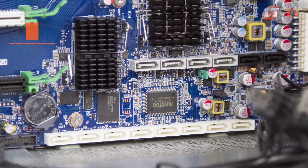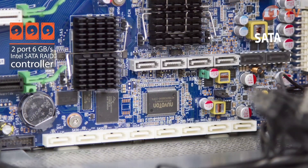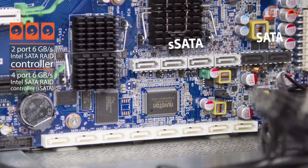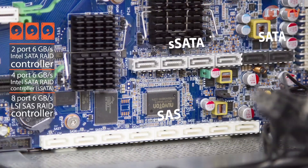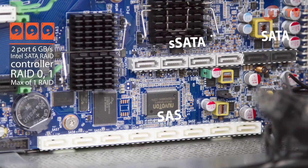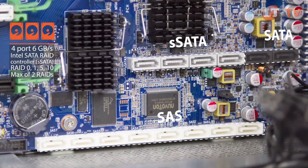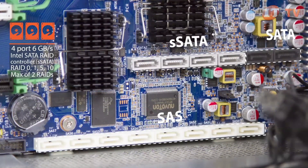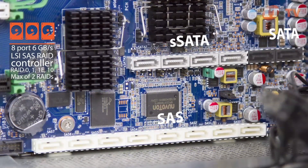The Z840 workstation comes standard with a 2-port 6Gbps Intel SATA RAID controller, a secondary 4-port 6Gbps Intel SATA RAID controller (sSATA), and an 8-port 6Gbps LSI SAS RAID controller. The SATA controller supports RAID levels 0 and 1 with a max of 1 RAID. The sSATA controller supports RAID levels 0, 1, 5, and 10 with a max of 2 RAIDs. The SAS controller supports RAID levels 0, 1, 1E, and 10 for a max of 2 RAIDs. An optional eSATA bulkhead adapter is supported on the SATA and sSATA controllers.